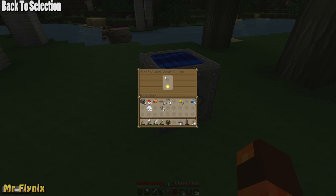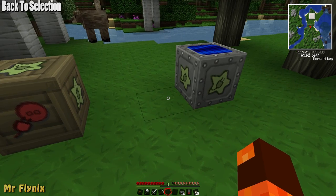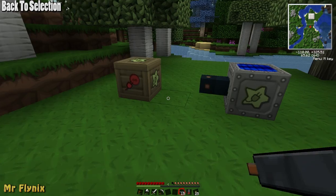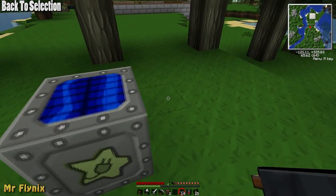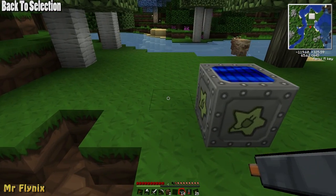Over here we have a high voltage solar array which is able to emit 512 electrical units per tick. Placing my bat box there and joining up the copper cable — it blows up my bat box, because my bat box can only support 32 electrical units in electricity transfer.